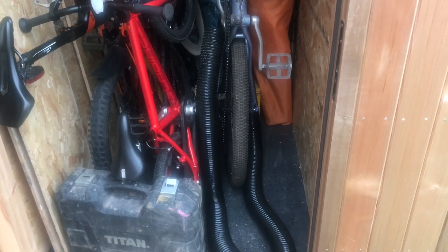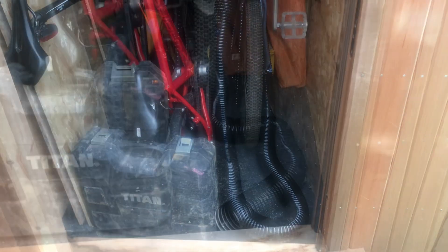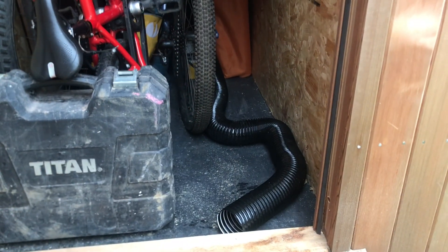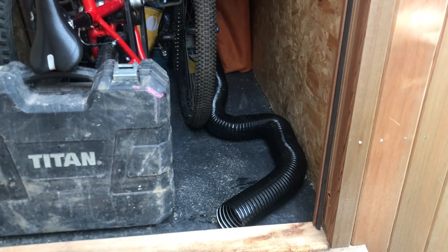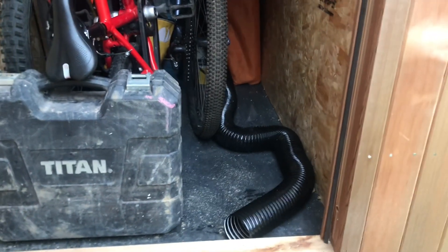The extractor hose was way too long — I'd always kept it long because I didn't know how much I needed. I've cut it down so the extractor doesn't have to work as hard. It is still struggling though, so I think I need a replacement pre-filter.